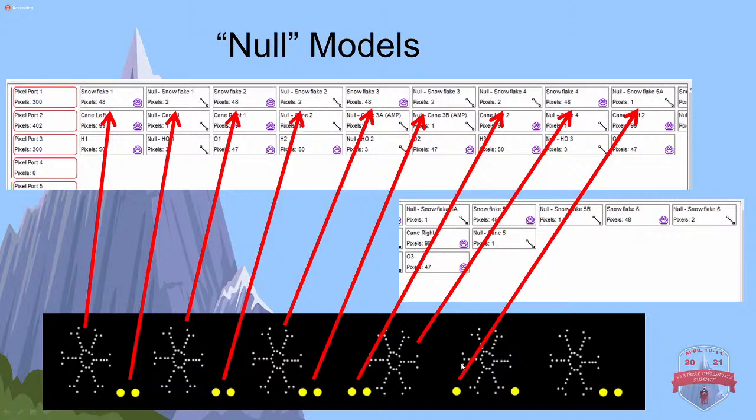Where it gets a little tricky and you want to pay attention is here: I've got Snowflake number three, then I've got my two nulls, then the one where I put them at the beginning accidentally - so I need to accommodate for those again coming right after this. Then number four. A lot of housekeeping goes along with this to make sure you get them in the right location. As long as you're consistent and pay attention to everything, you're good to go.